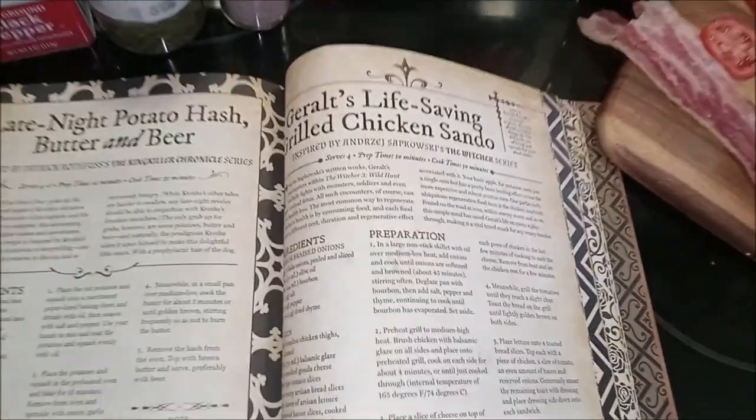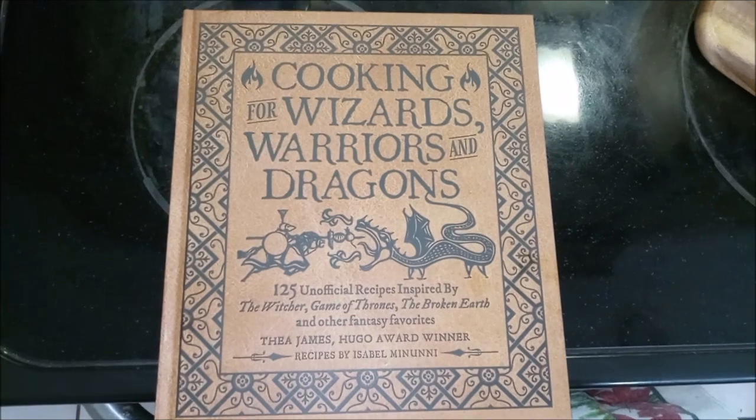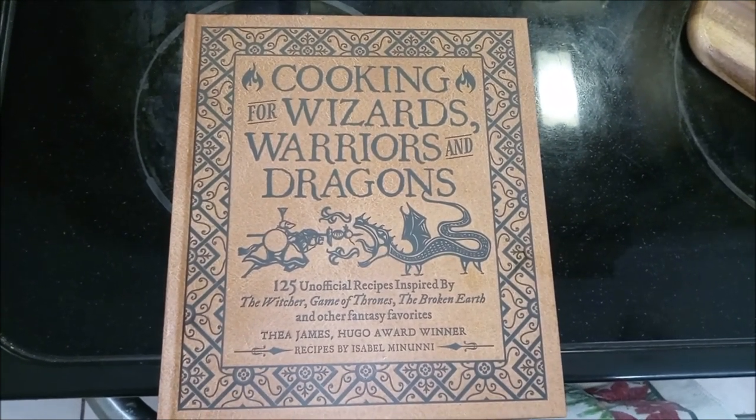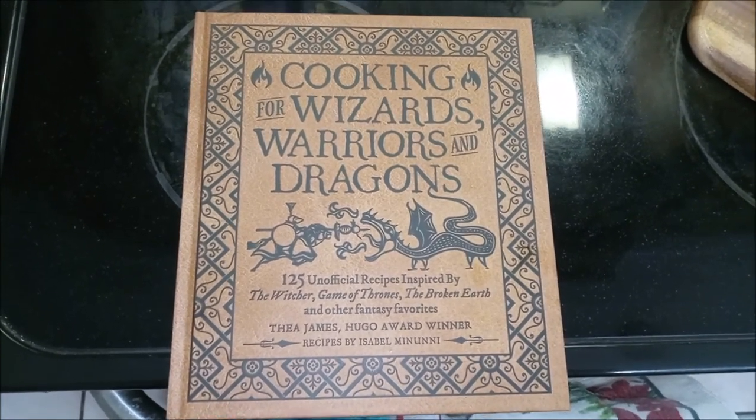But this sandwich isn't going to make itself, so let's go. I'd also like to add that this sandwich comes from the Cooking for Wizards, Warriors, and Dragons cookbook, which is actually a really good cookbook, and I'm just now getting around to diving into it.